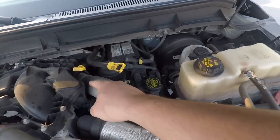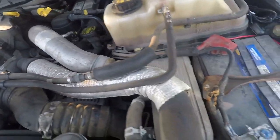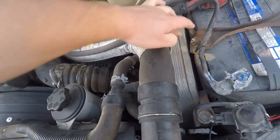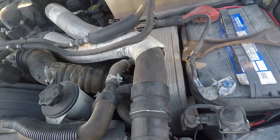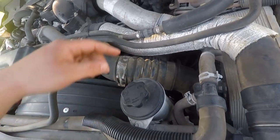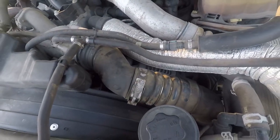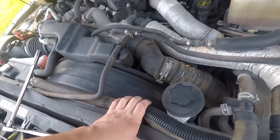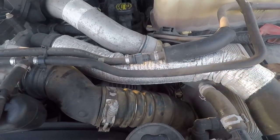It comes out here — this is your hot side pipe. This is your intercooler right there. Then from down below it comes out — this is your cold side pipe. As you can see, this is filthy, really dirty, so we're going to get this guy out of here.